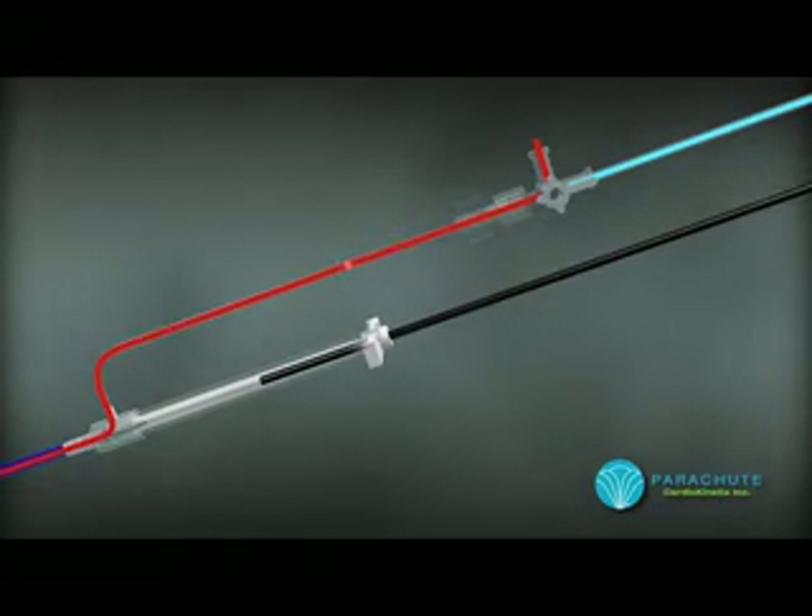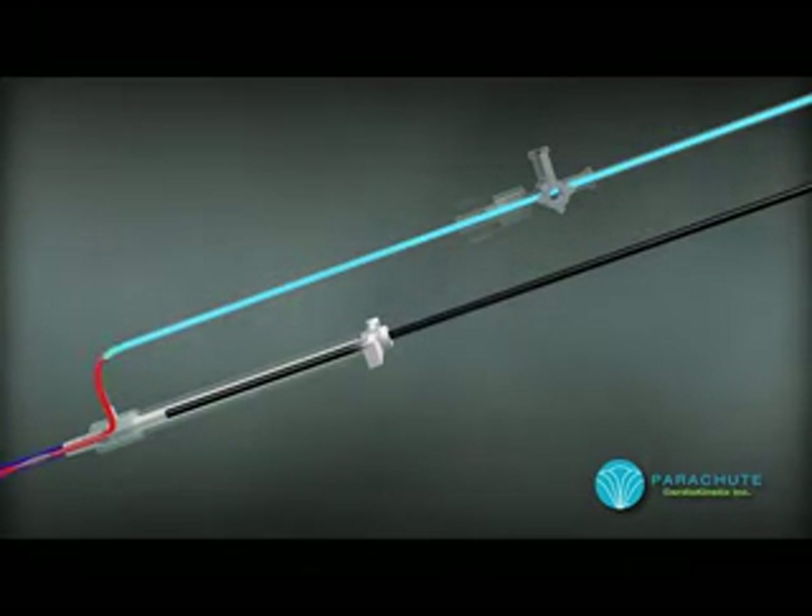In some cases, a small air bubble can be seen moving towards the flush valve. Once the air is released, the flush valve is directed towards the saline infusion line, allowing saline to flow in behind the parachute.